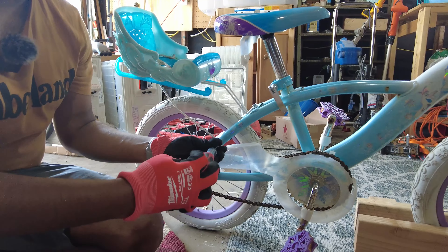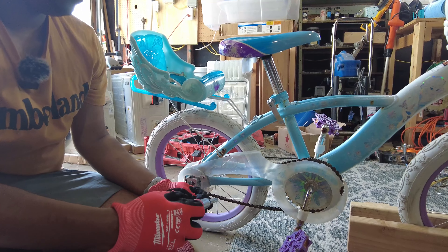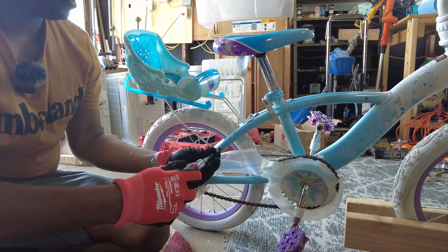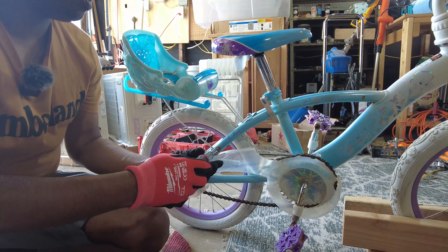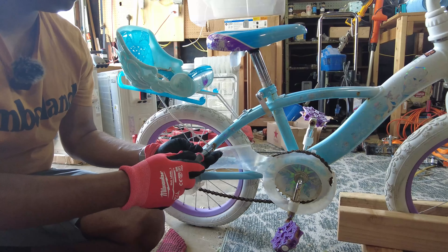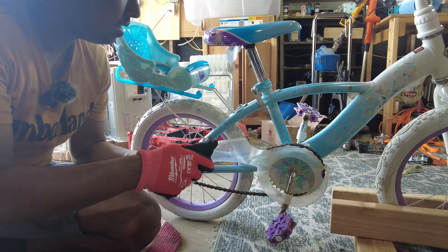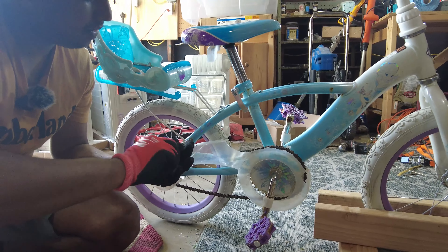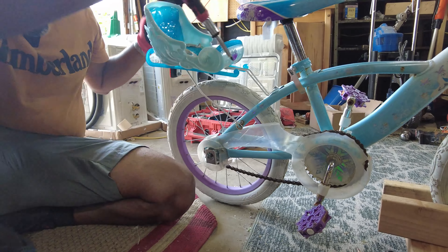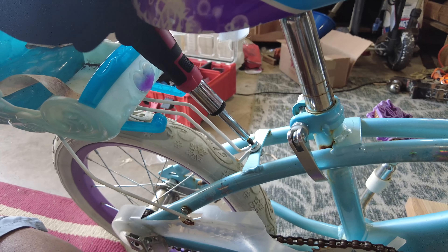Very simple — just take the screws off. I'm actually going to leave the screws on these parts so that in the future, if they want to add something to this bike, they can do it without any hassle. Now I'm just going to throw this out.